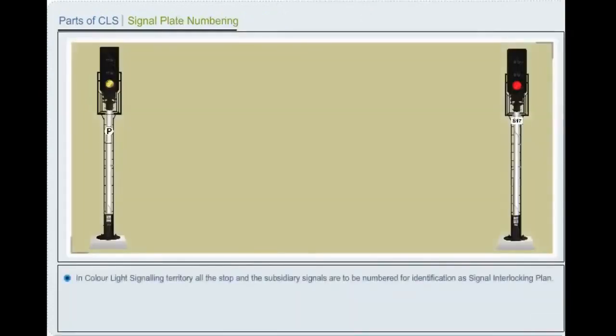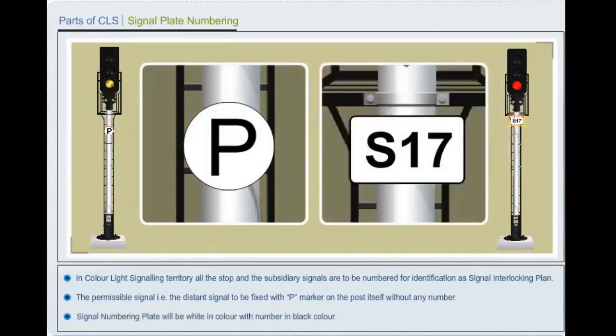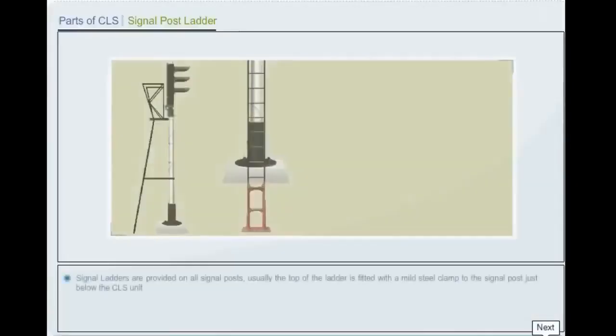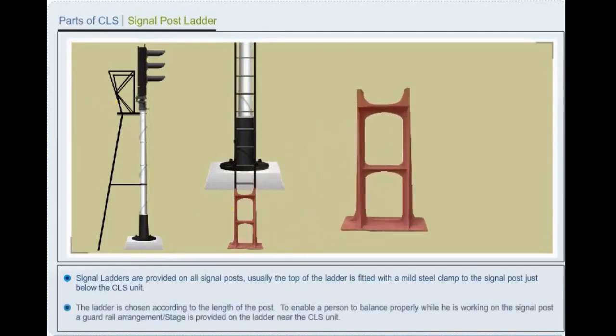In color light signal territory, all stop and subsidiary signals are to be numbered for identification as in the signal interlocking plan. The permissive signal (distant signal) is to be fixed with a P marker on the post without any number. Signal numbering plates will be white in color with the number in black. Signal ladders are provided for all signal posts, with the top of the ladder fitted with a mild steel clamp just below the color light signal unit.